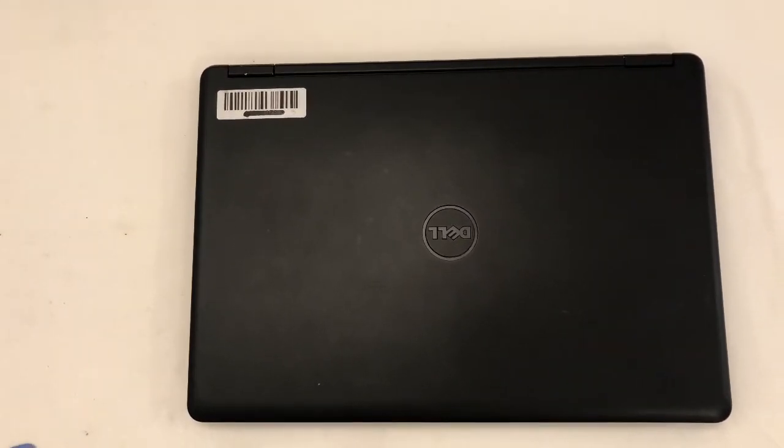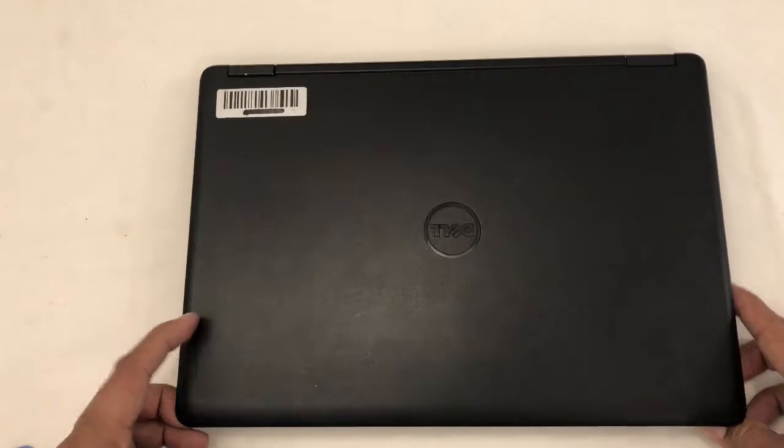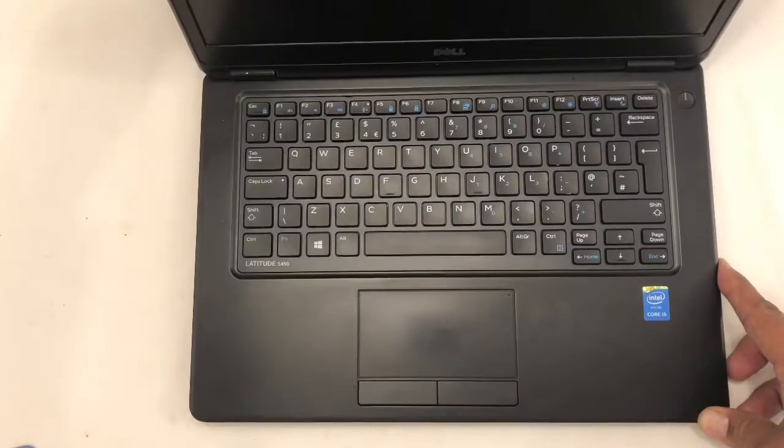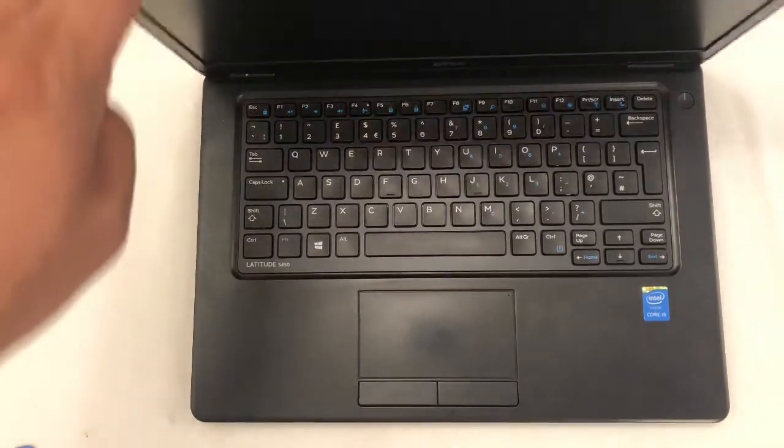Hello friends! Today I'm going to show you how to remove a battery for the Dell Latitude E5450. That's my laptop, Latitude 5450. Let's start.